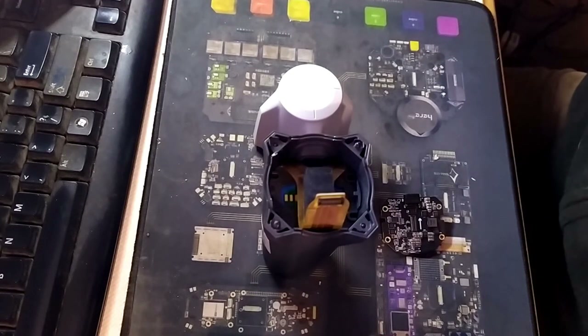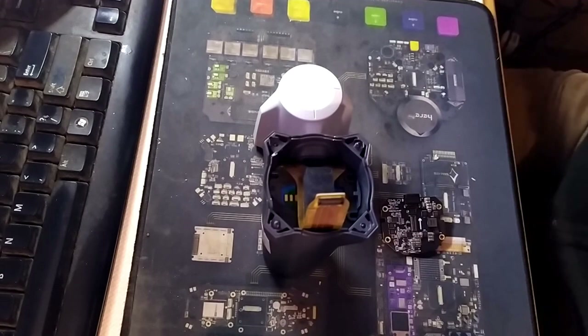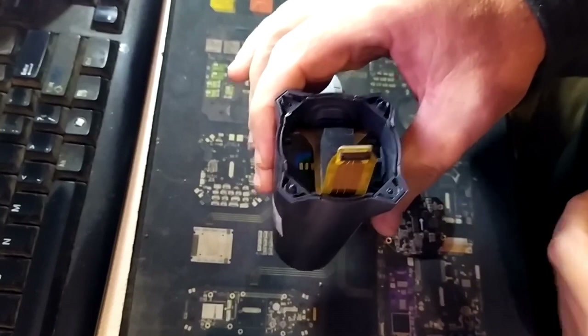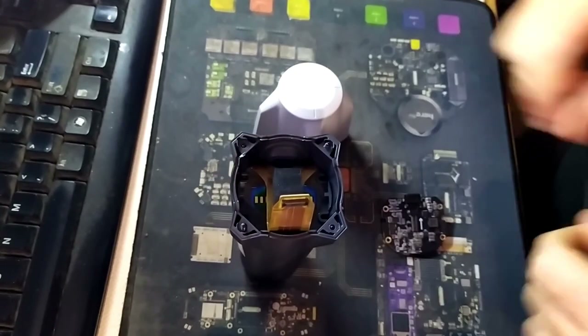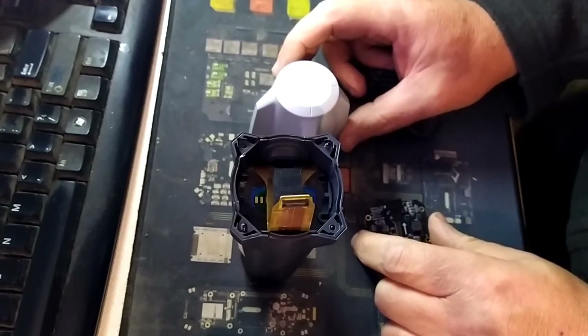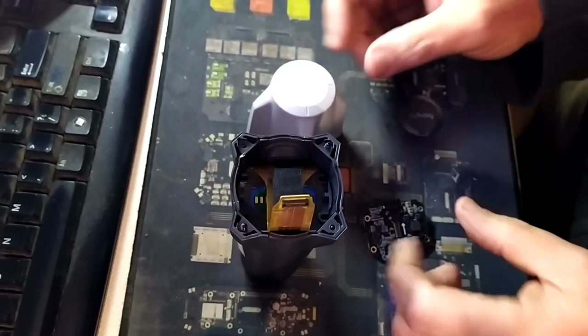My friend Luke has very kindly let me borrow a Reach RX. I have a job that needs one. It's a surveyor's doohickey thing that goes on top of a pole — and that's about as technical as I get with these things. But it's got a problem and the problem is that it's not charging and not lighting up, not doing anything.